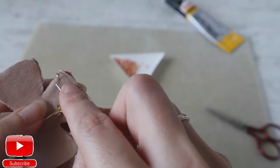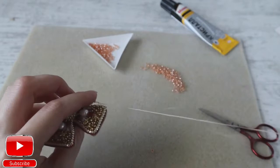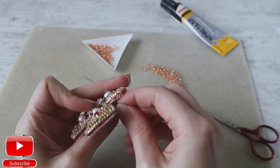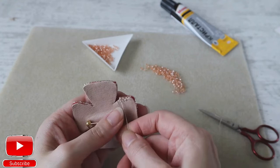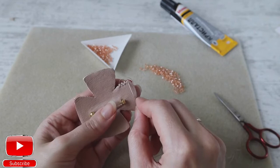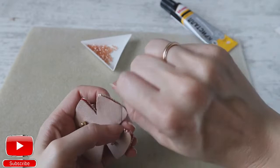Take another seed bead, skip enough space to enter with one seed bead, pierce leather and felt, and enter into the same bead from the bottom. Again one seed bead, pierce leather and felt, and enter into the same bead from the bottom. Remember: we take two seed beads only in the beginning, then we continue with one. Enter from the bottom and pull.